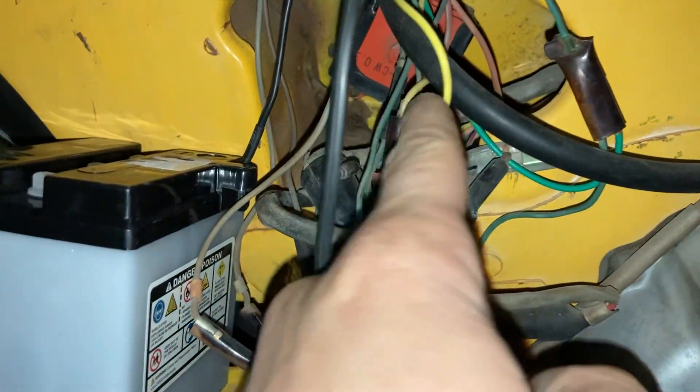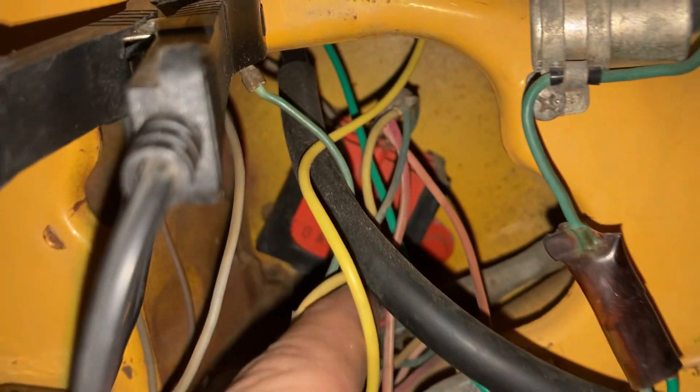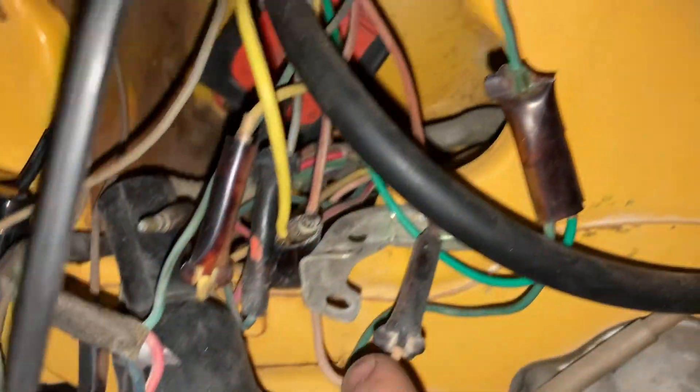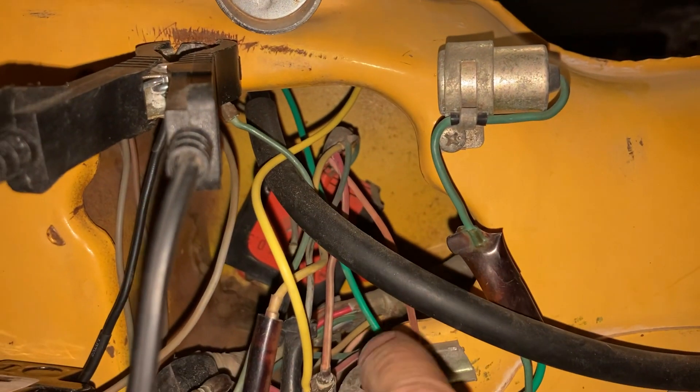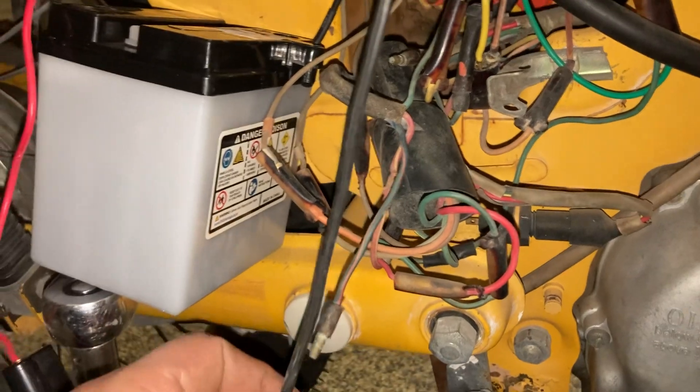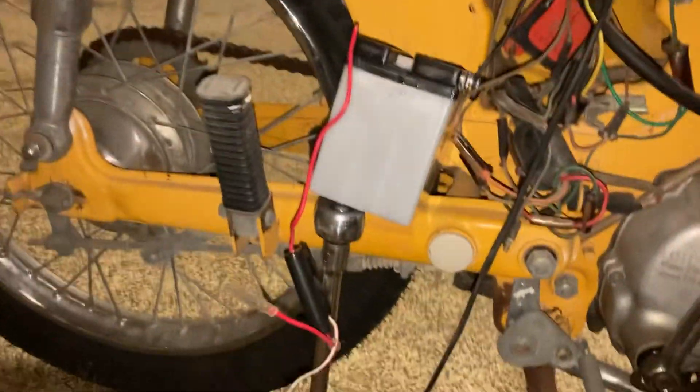Coming from the CDI box: it has a yellow wire that goes to a yellow one, a green with a stripe that goes to a similar green-stripe wire, and then this orange one running out of it goes to another orange one with a little connector running from the main harness. That's pretty much it, guys — hopefully this helps you out because I could not find anything useful on this topic.